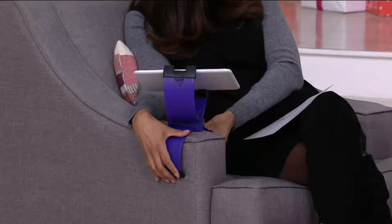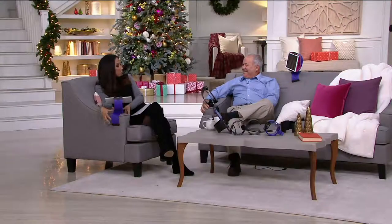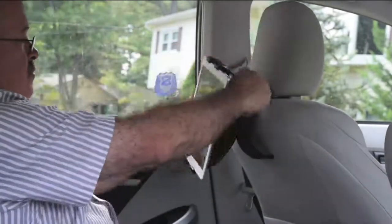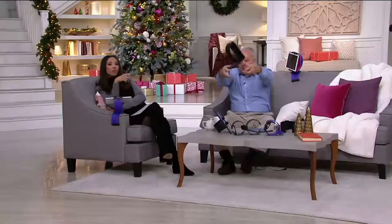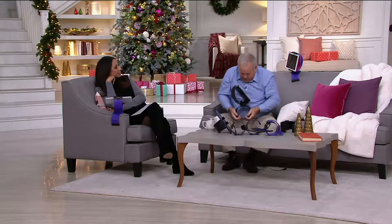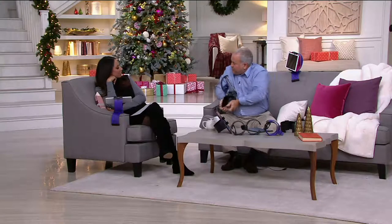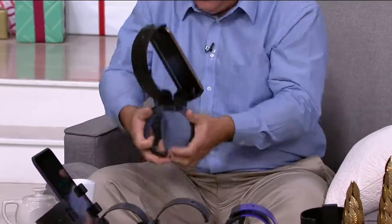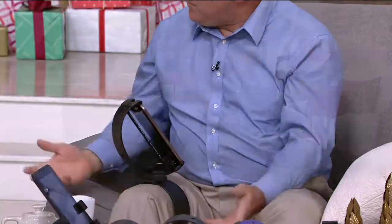If the arm of the sofa is really big, it can stretch that wide. And for narrower surfaces or children's devices, you can compress it — it has a polymer memory plastic, so you can just mold it to the shape you need. It's very comfortable and wonderful.